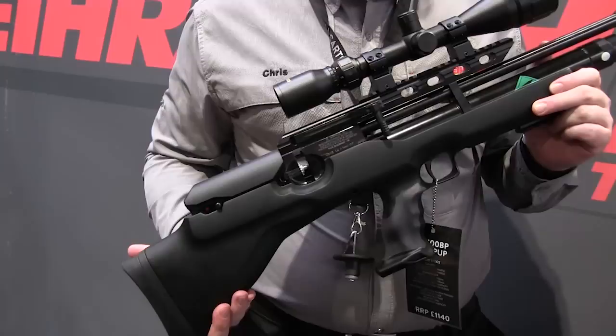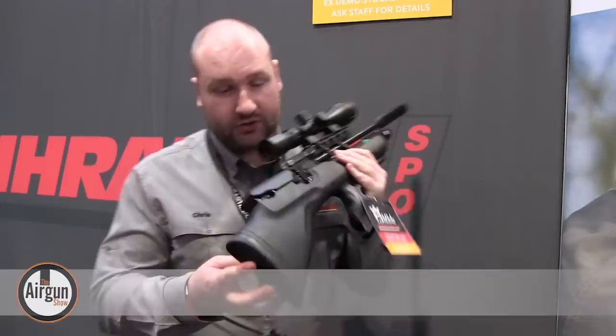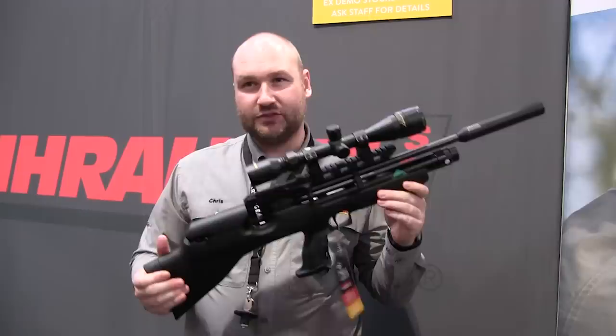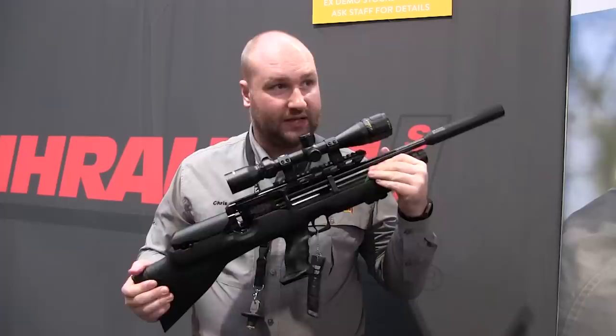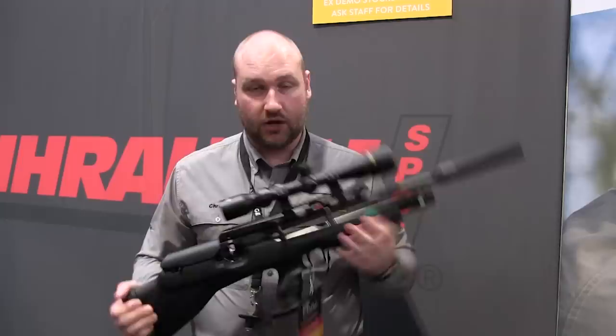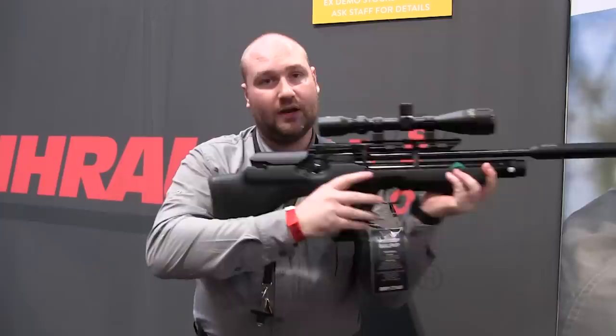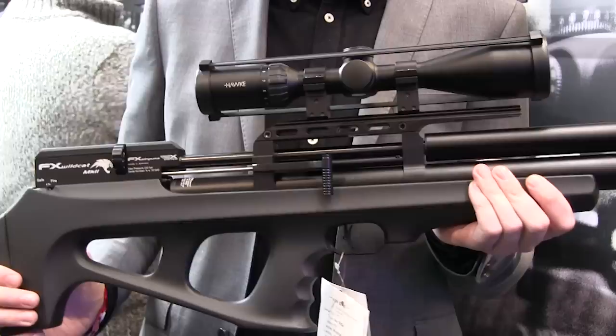Bullpup airguns look set for another strong year, and Weihrauch's official importers were showing their new bullpup offering. The stubby PCP builds on the reputation of the super successful HW100 series. It features a beech stock with soft touch coating, a Weaver rail at the front, side lever cocking with a biathlon style lever, a dual sided safety catch, and is ambidextrous. The rifles are about four months away. It comes with a detachable stainless steel air cylinder, silencer as standard, and two 14-shot magazines. A left-handed cocking version will be available at extra charge from the factory. It's still regulated — still the same HW100 with a few tweaks to make it into a bullpup.